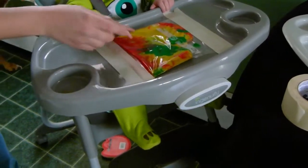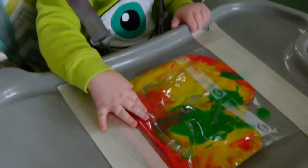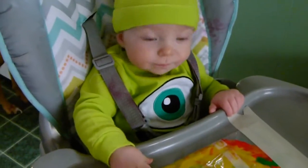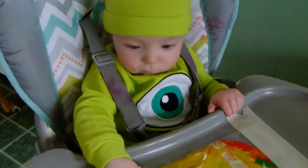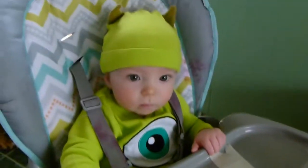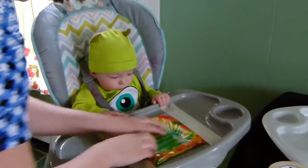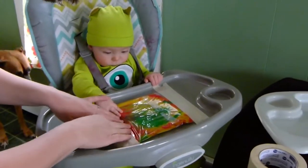I don't even need any on the side. We've got to get him laughing too. Ta-da!